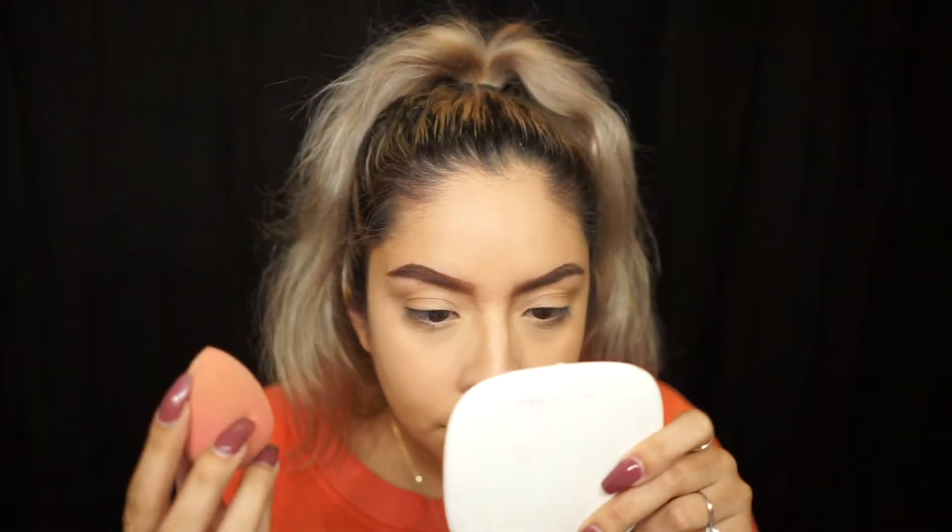I'm going to try to get underneath my eye — I'm probably already creasing because I've let this sit for a second. I'm probably not going to use the puff; the puff is super soft and I like the way it feels, but I'm just going to use a beauty blender and then my brush. I'm just tapping it in, and it definitely smoothed out my skin.